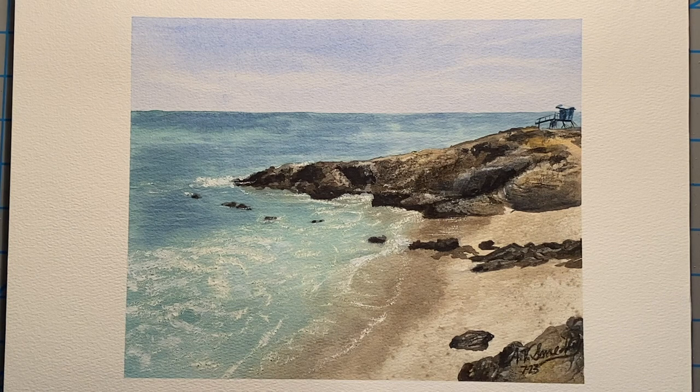And here's the finished product, signed and dried and tape removed and ready to go. And there you have it - a nice lovely calm beach scene where you can close your eyes and totally pretend that you're there, kind of like I'm doing right now.